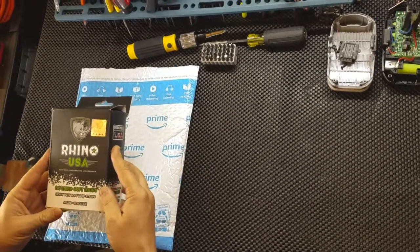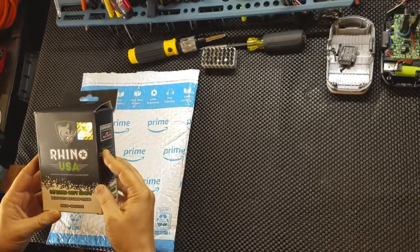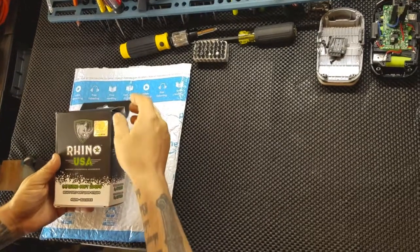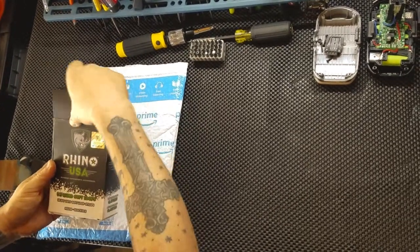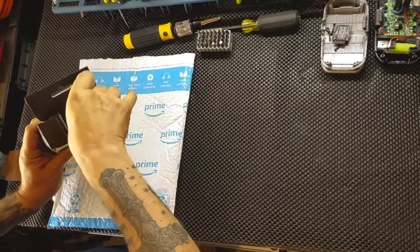I've had these straps in the past and they worked well. I've also had other straps — I won't name the brands — that did not work well. The stitching was horrible and they started to fray. So I went ahead and purchased a new set of these so I have them in my tool bag whenever I transport my motorcycle.